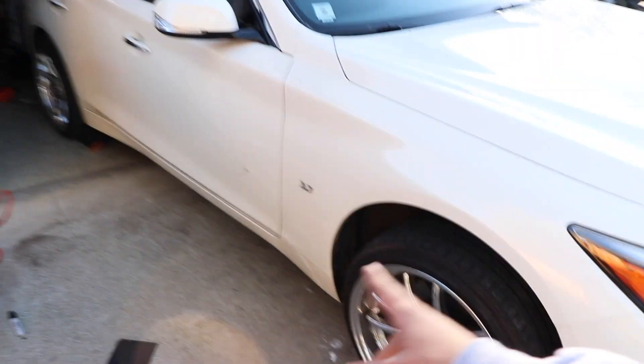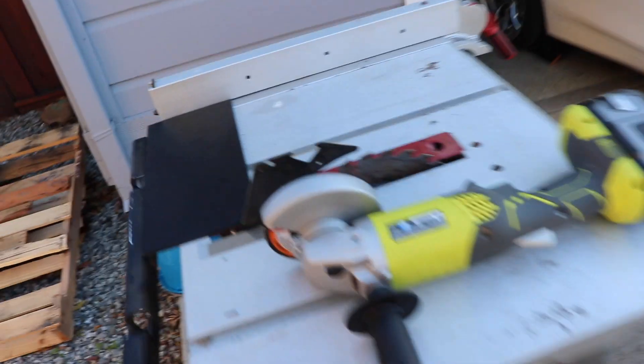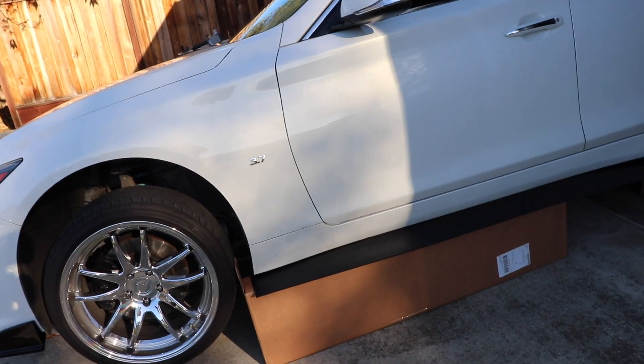In order for this to fit on the side skirt, we trimmed it to the length and used a cutting tool, then used this to sand it down. We got it right here and we're about to do the other side right now. We're using boxes to hold it up while we drill underneath to hold it up perfectly.